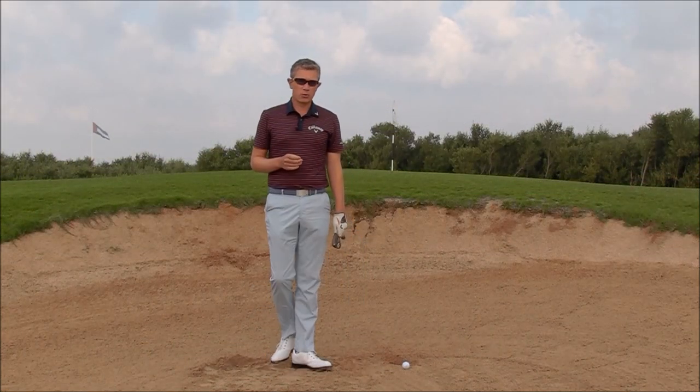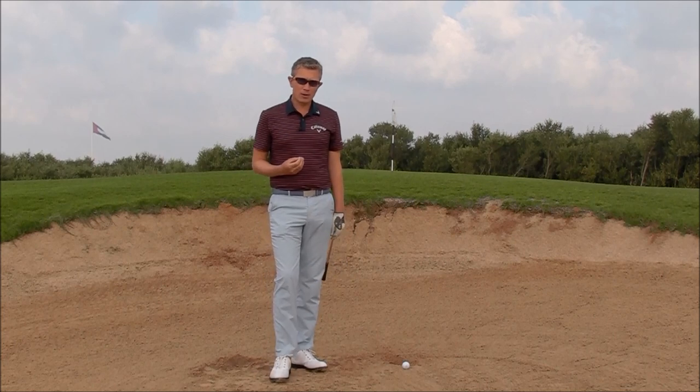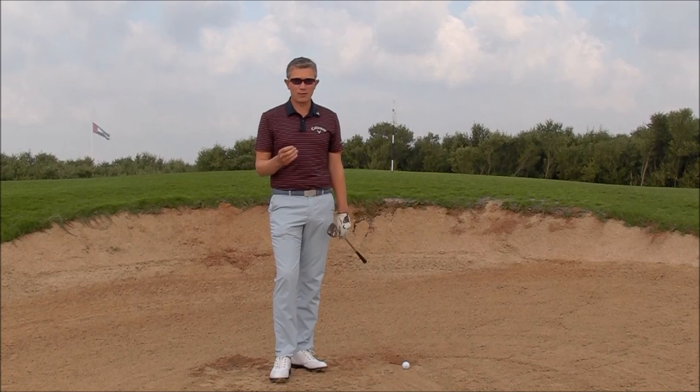Do a little bit of practice with your 7-iron or 9-iron. See if you can get that soft, high bunker shot with that club. Because if you can, when you switch back to your sand wedge, it's going to feel very, very easy.